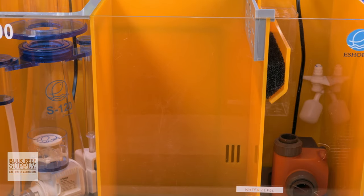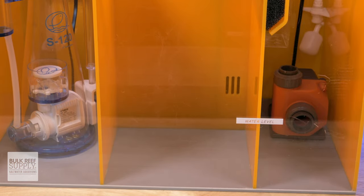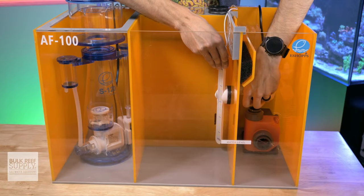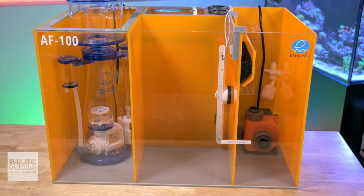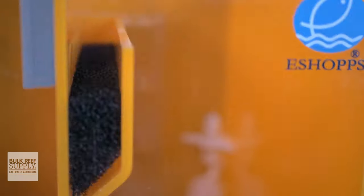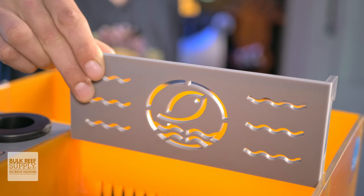Onto the refugium section — it is pretty large and quite tall, which is great and should provide ample space for growing chaeto or other macroalgae. The walls are opaque, which is also great because it's going to help prevent light spill from reaching the other sections, so you don't end up growing algae in places that you shouldn't be. The removable algae guard and foam pad is going to help keep any floating bits of algae from wandering off to your return pump, while also making it very easy to remove and clean when needed.